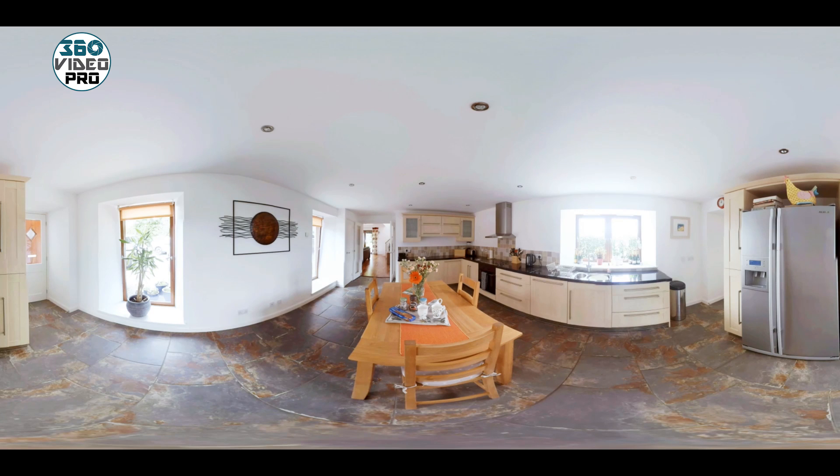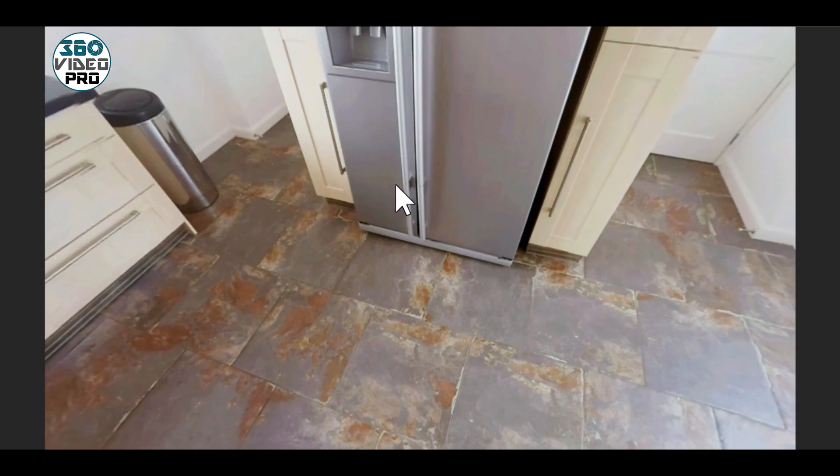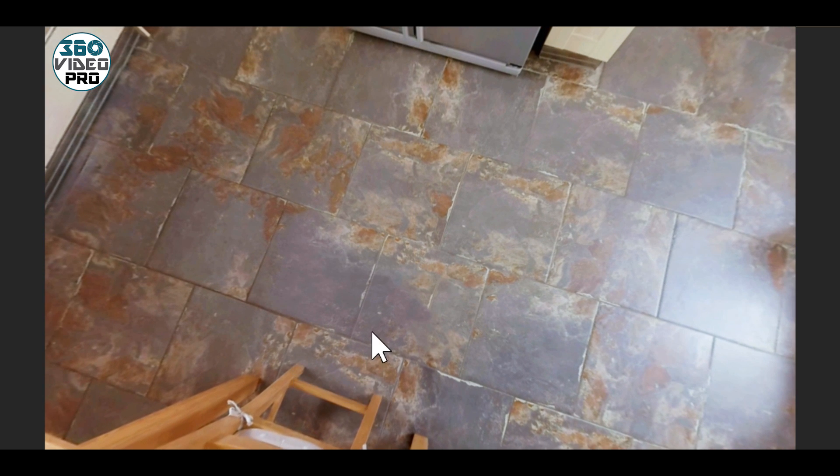Hi, it's Dave here from 360 Video Pro. I thought you might be interested in some post production before and after work. This is a holiday cottage filmed for a customer — it's a fantastic place to film 360, a brilliant house with fantastic lighting. I wanted to show you that we had already cloned out the tripod, so you can see here there's no tripod and, more importantly, no shadows, which is also important to try and fix.